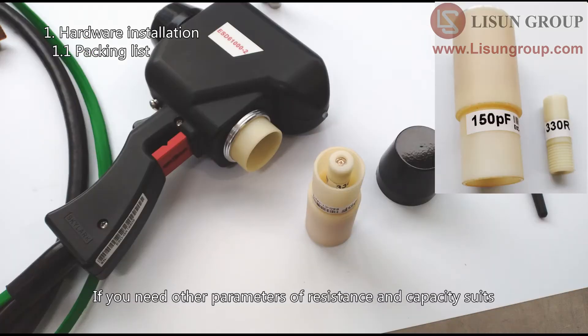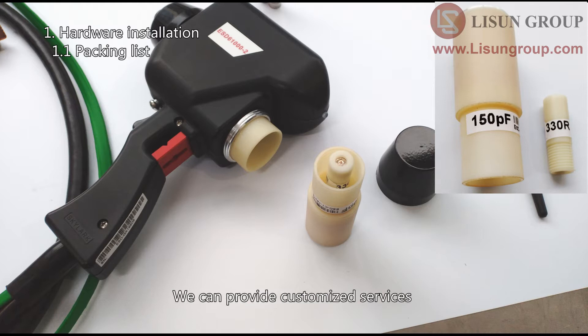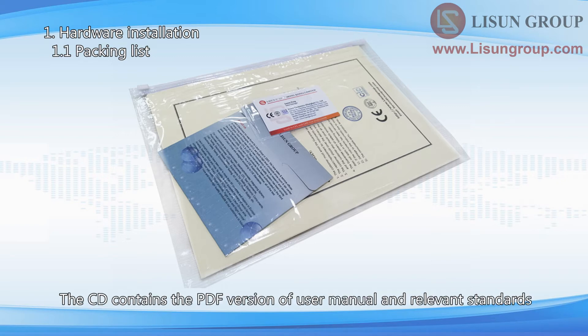If you need other parameters of resistance and capacity suits according to the special requirements of different industries, we can provide customized services. The carton also contains the product certificate, warranty card, and CD. The CD contains the PDF version of the user manual and relevant standards.